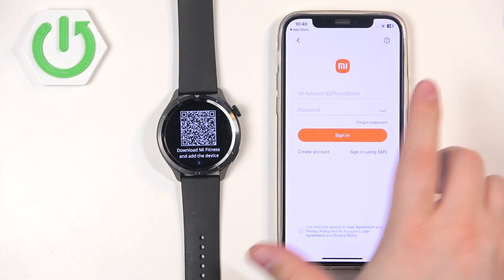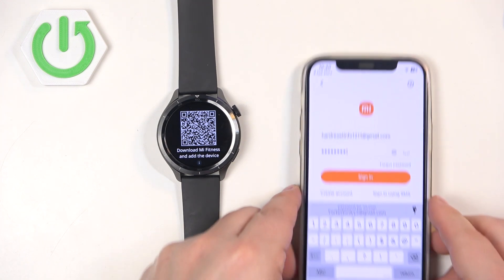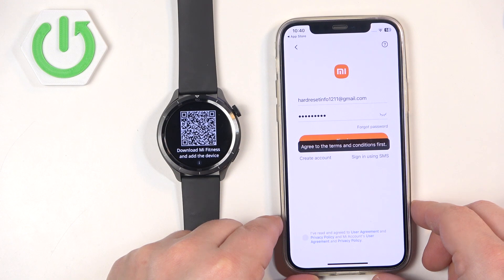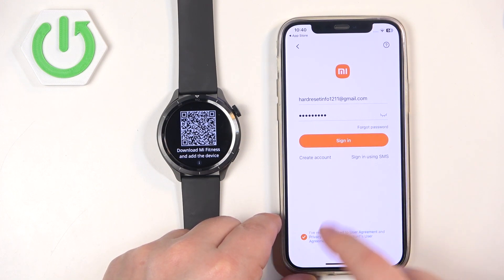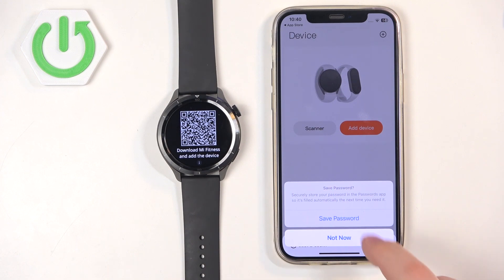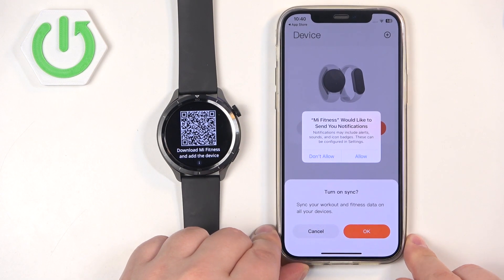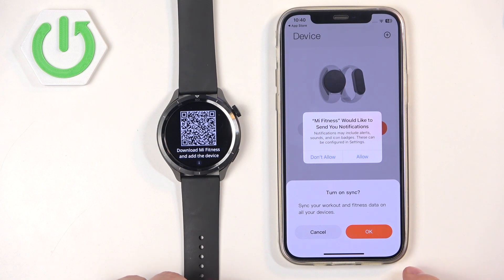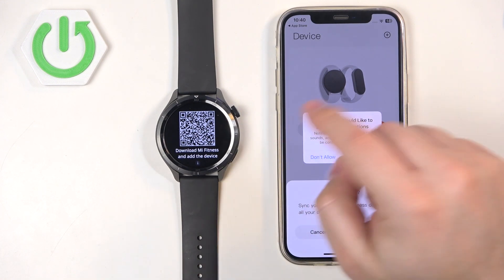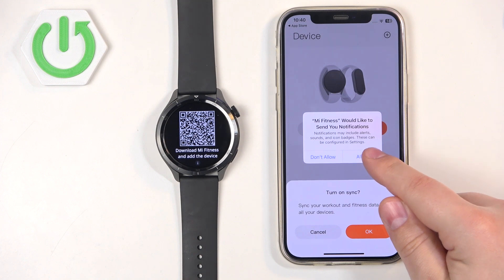I already have one so I'm going to enter the email address and password. Then we can tap on Sign In. We need to agree to the terms of use and then tap on Sign In. After you log in you will see pop-ups about permissions. For example, notification permission — this is useful if you want to receive notifications from your iPhone on your watch. If you don't care you can deny it; if you want to use this feature, allow it.